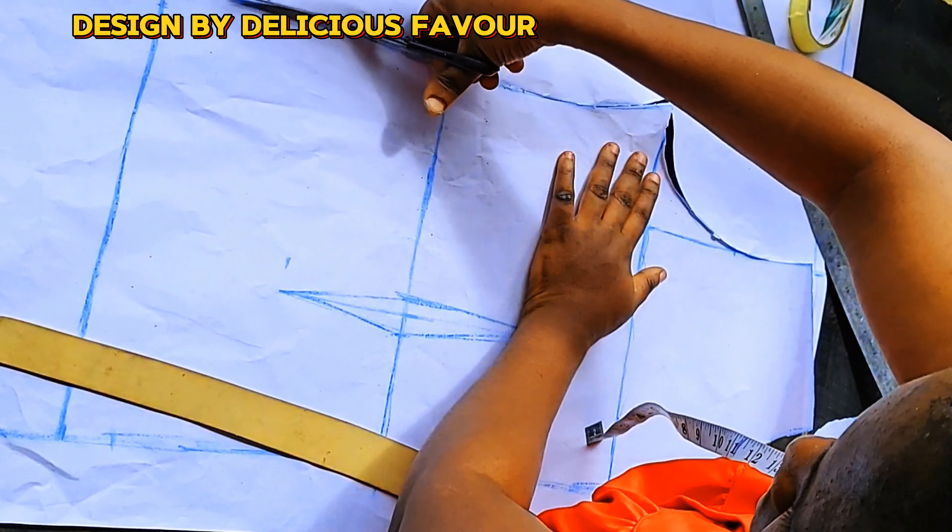I'm marking the slash lines all the way down — make sure they are equal. After marking, you number them, though it's not a must. I number them in case you accidentally cut. I decided to stop at the waist because I don't have enough fabric — I intended to make it gather all the way from the neckline down to the end.